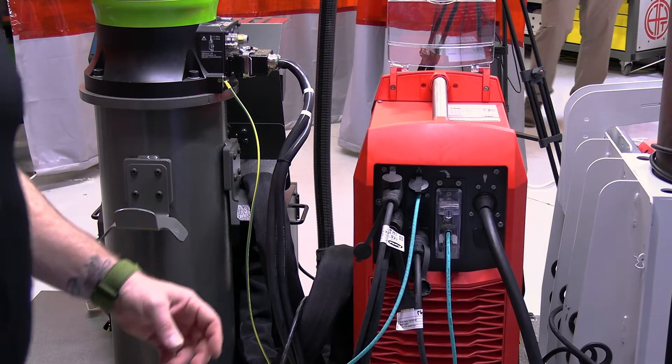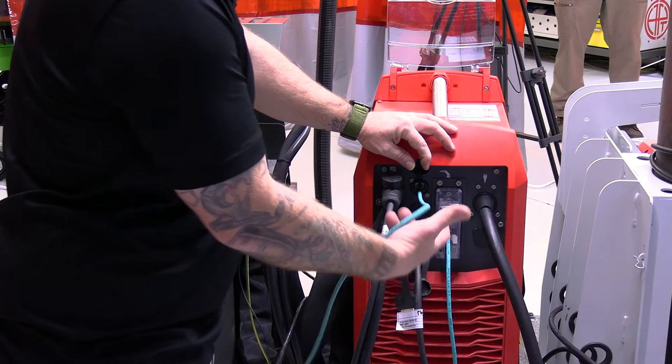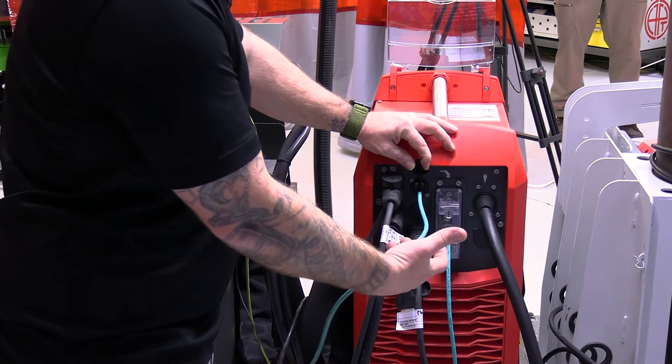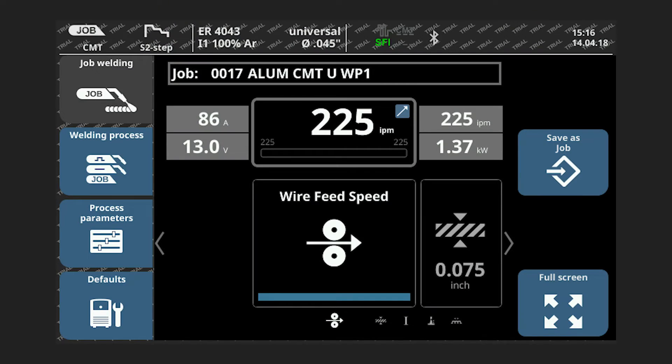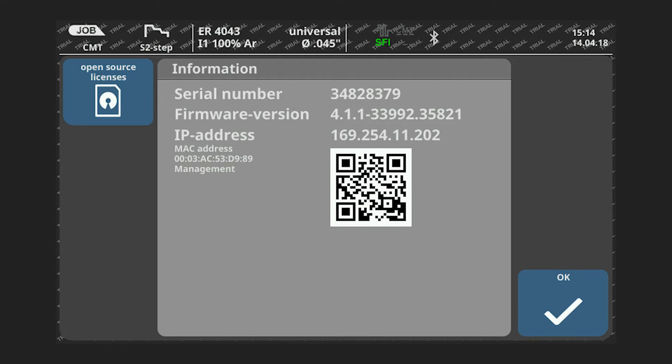We will show you where the ethernet port is to hook your laptop up to the Fronius system, showing on the faceplate how to pull up the IP address. With your ethernet cable plugged into the back of the machine and hooked up to the laptop, we can now go to defaults, then information, and it will pull up an IP address.